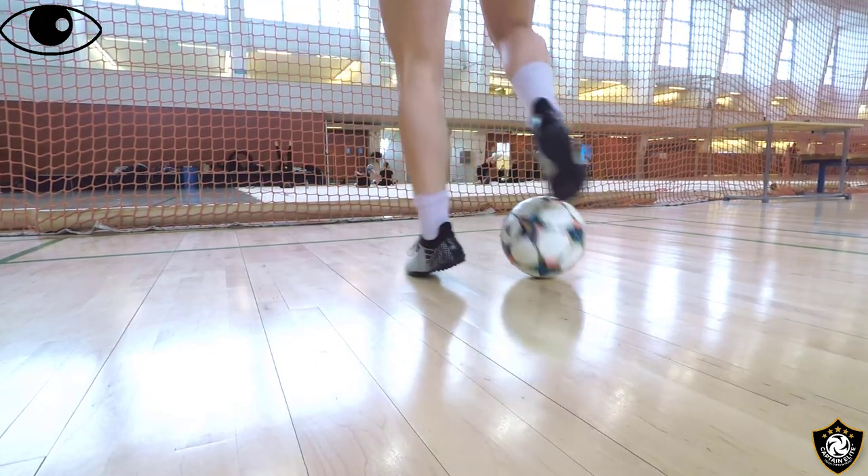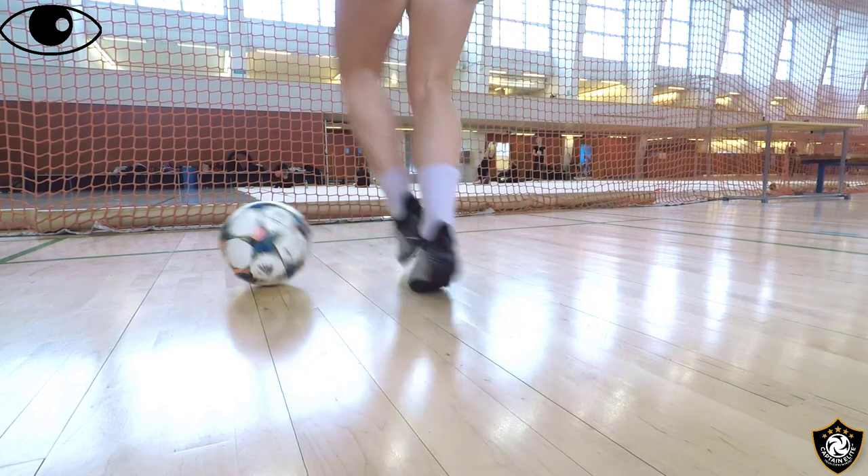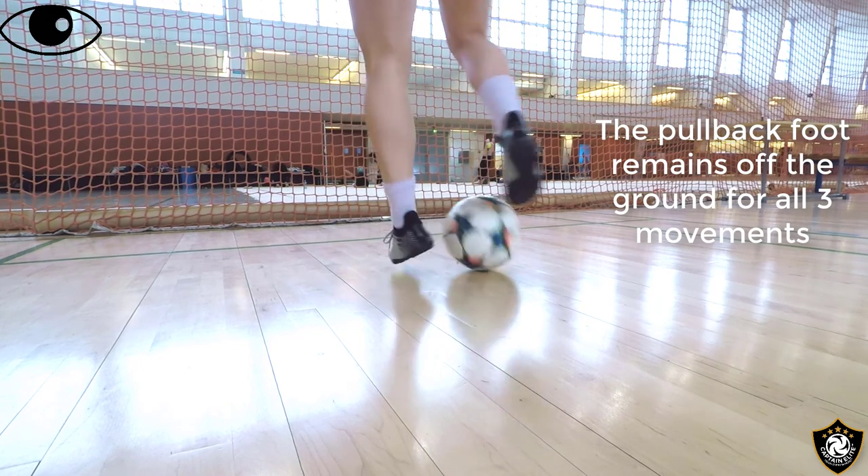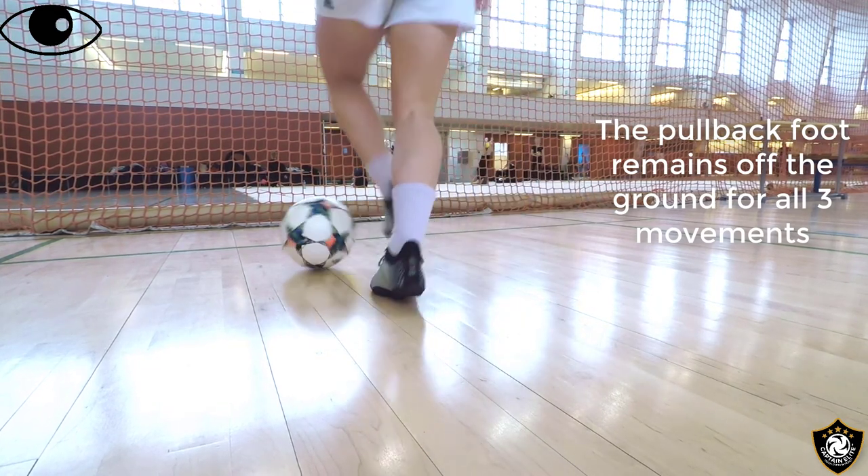Let's break it down in slow motion. Sole of the foot, inside of the foot, top of the foot. Sole of the foot, inside of the foot, top of the foot.